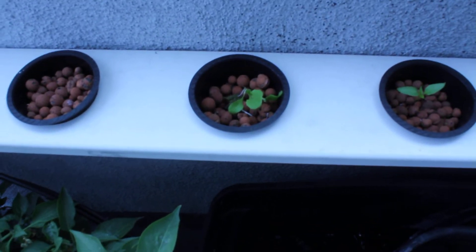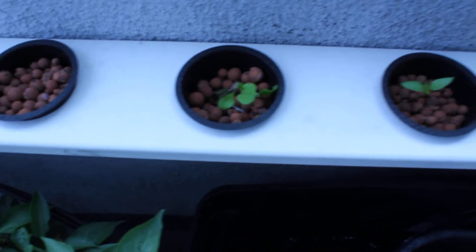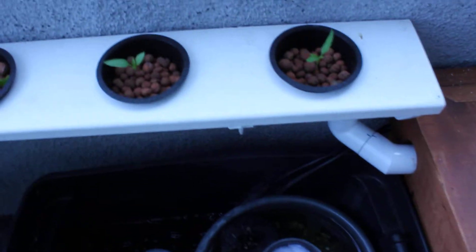There's one of the two remaining lettuce — it's the only one left in the NFT. It's starting to get some bigger leaves. Let's see what happens with it. I'm not having much luck with that lettuce.